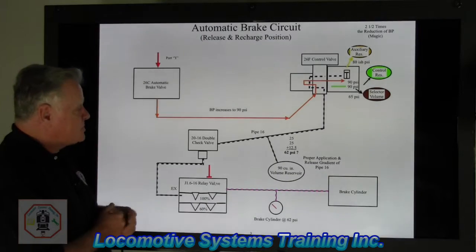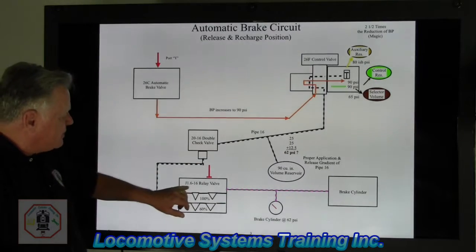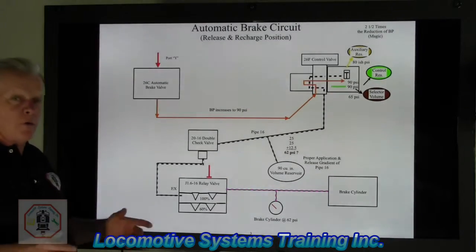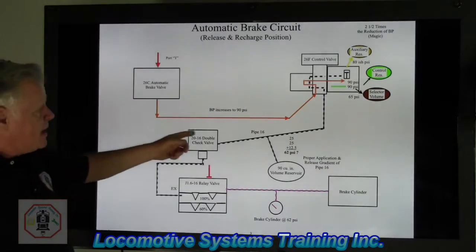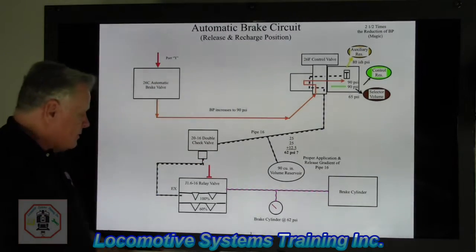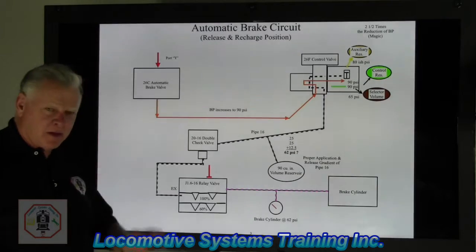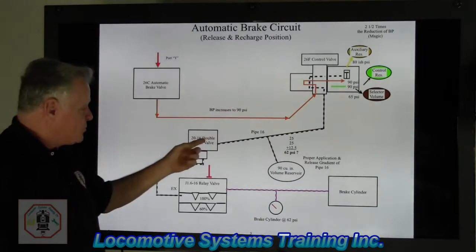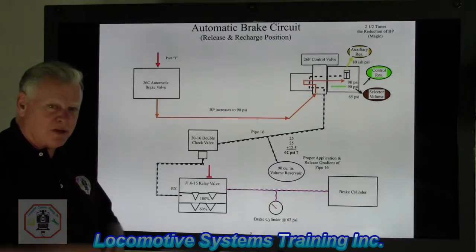We have four components in this circuit: a 26C automatic brake valve — that's one; a 26F control valve — two; a 2016 double check valve — three; and a J1616 relay valve — four. That means in its simplest form there are only four components that make up the 26L automatic brake circuit. We're going to take a lot of mystery and just send it down the road.